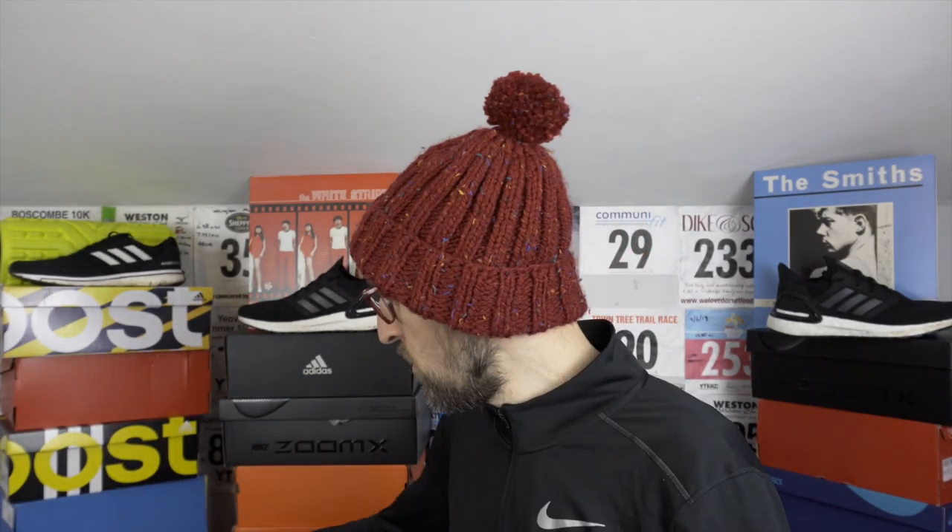I've been really looking forward to these shoes — I'm a bit of a fan of the Ultra Boost lineup. From a casual perspective I really enjoyed wearing the version 4s, though these have been butchered a little with a lot of miles put into them. Like a kid at Christmas I tore open the box, but by the end of the day I was crying into my mince pie — wounded and very deflated. But alas, the Ultra Boost 20s have risen like a phoenix from the flames. I think I've found the problem.